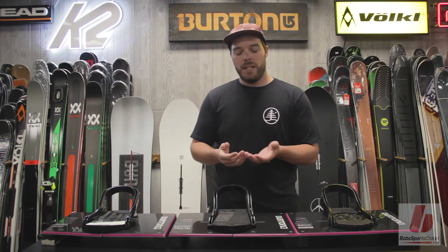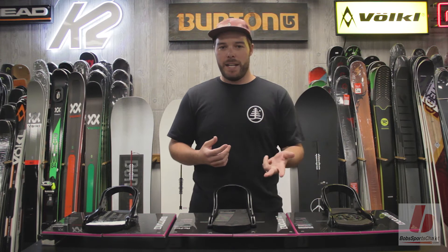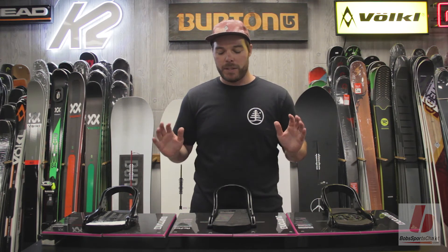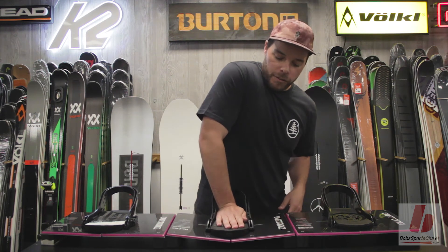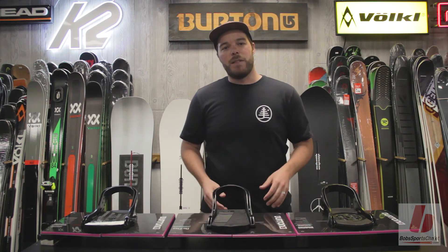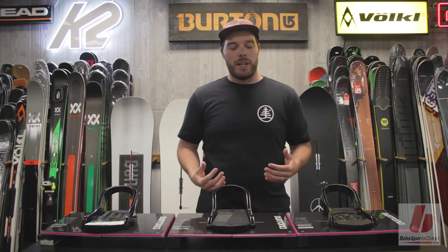Reflex has a flexible disc. This disc allows you to mount to three-hole, four-hole, and the channel as well. So this will mount to any snowboard that you can find. With that flex underfoot, it's going to allow for a better flex in the board as you're riding. It'll give you a much better natural feel.